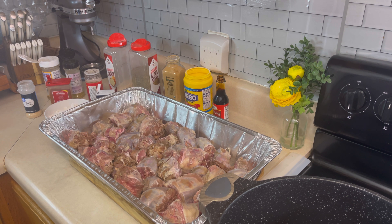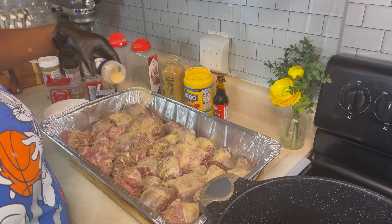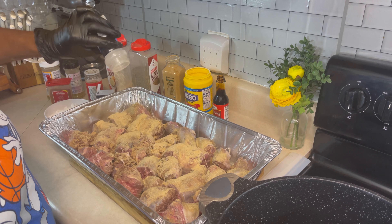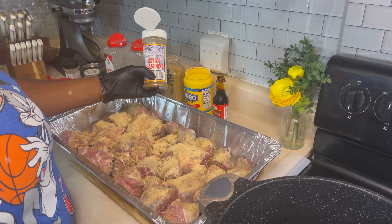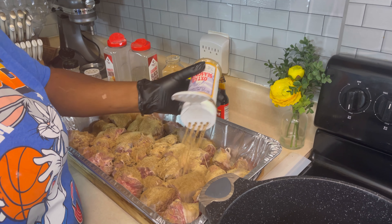First thing we are going to do is go down with our garlic powder — let's go in there with a lot of that. You can use a lot of garlic and onion powder if necessary. Let's dump that out, and the next thing we're going to go with is the Blue Mountain Country oxtail seasoning. Let's go in there just like so.